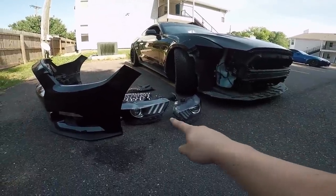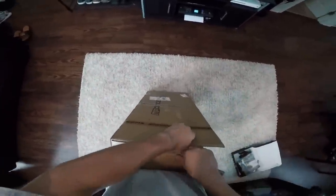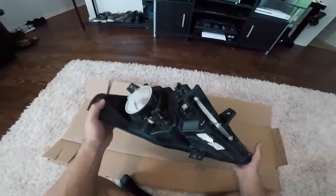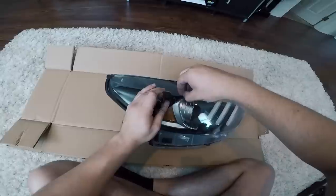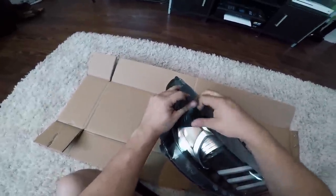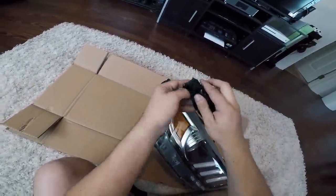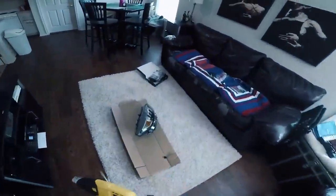Now we are ready to take the headlights inside to get started on opening them. Get a cardboard box, open it up, and lay it out on your carpet because this is about to get messy. The first thing I'm gonna do is remove this little tint kit from American Muscle. This tint was basically here to cover up the gaudy orange reflector on the side of the headlights, but I'm going to be painting everything on the inside of the headlight black anyway, so I'm not gonna worry about it anymore.